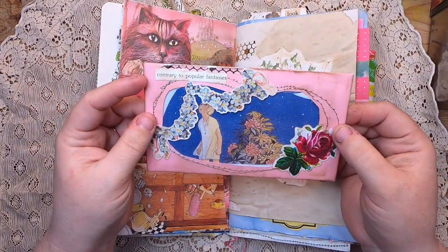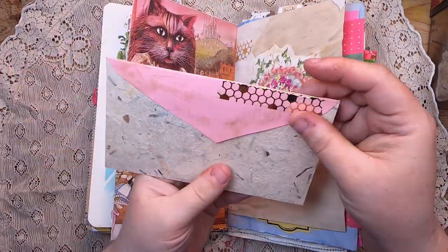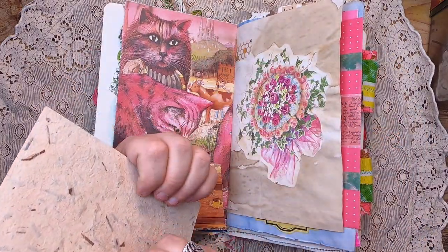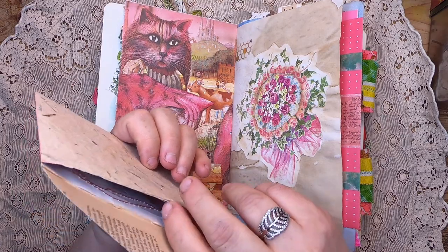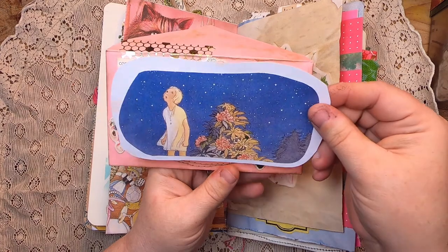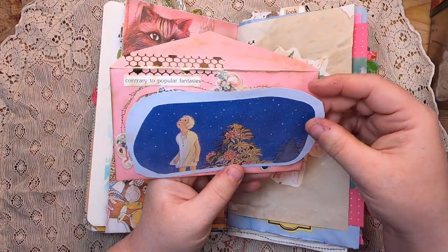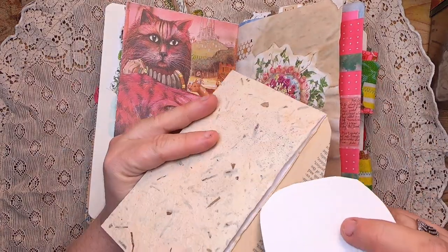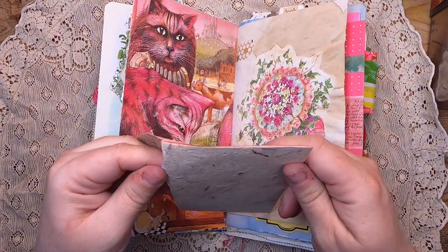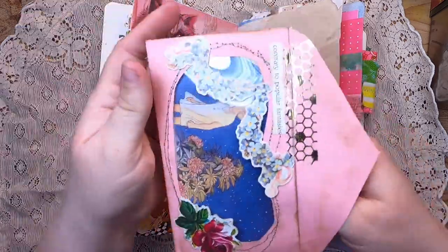Inside the pocket there's a bit of acetate — it says 'contrary to popular fantasies' — a little pink envelope with writing space on the back. Inside you can remove a little journal card; there's a fun backing and then a little kid looking up at the stars. That journal card just pops inside, and you can see the little kid peeking out, which is fun.